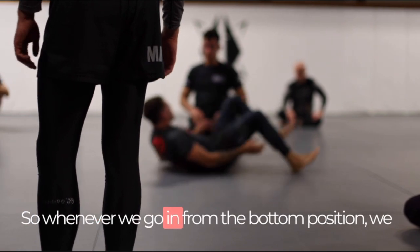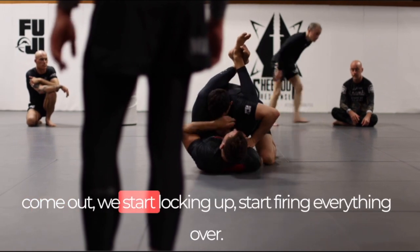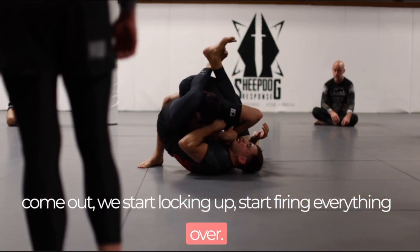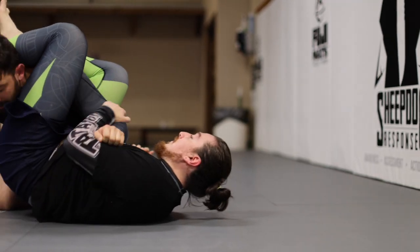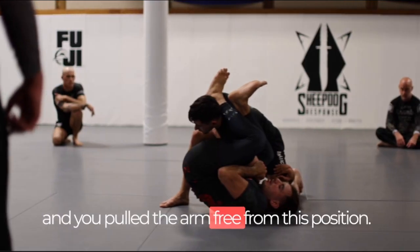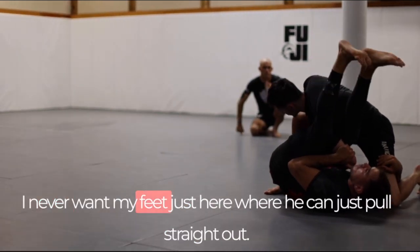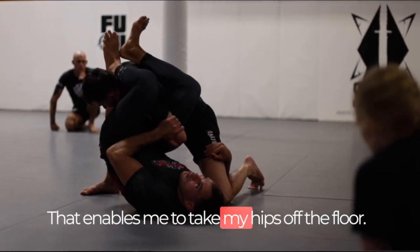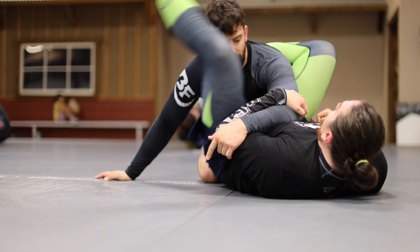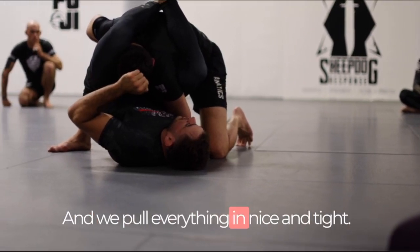When we attack with the arm bar from the bottom position and fire the leg over but he pulls the arm free, just grab hold of this elbow. From this position we keep everything nice and tight. We always use the back heel — I never want my feet positioned where he can just pull straight out. The back heel enables me to take my hips off the floor. Now my left leg swings around, I take my knee right there behind, and we pull everything in nice and tight.